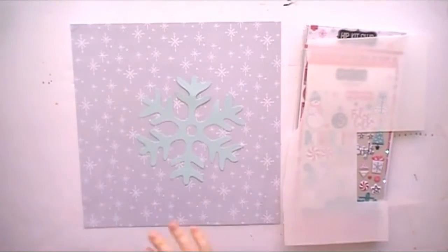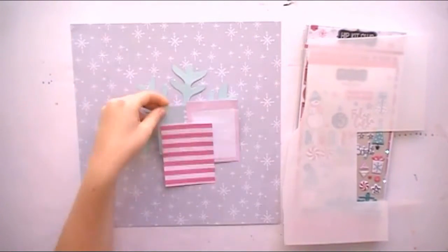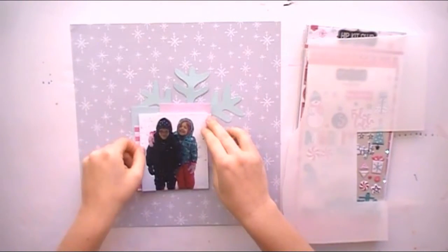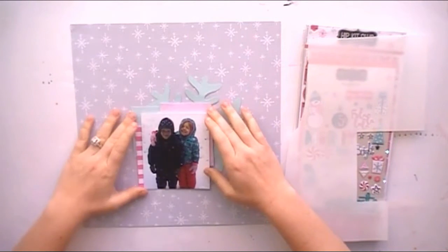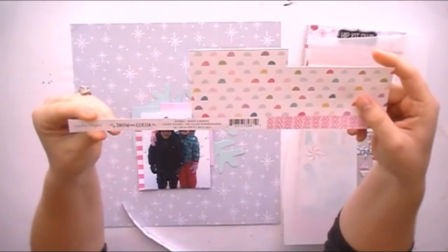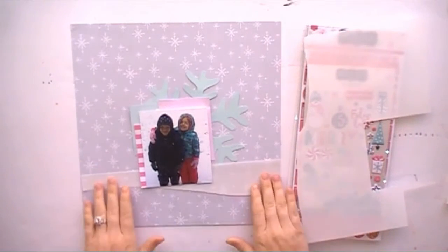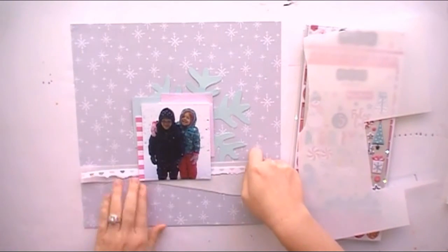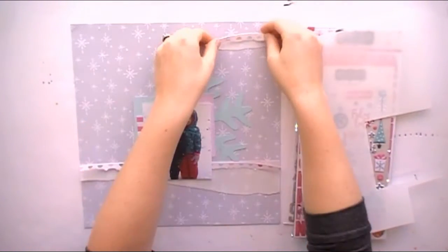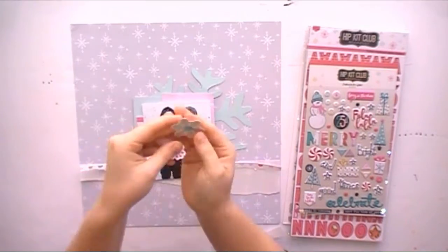I'm going to zoom in and start showing you my idea of how I'm interpreting the sketch and how I'm going to lay things out. Those cards are project life cards — I just stacked them up to give a layering effect behind my photo. I like the cut file because it really breaks up the background and the photo and gives it some interest. I'm using the snow and cocoa paper — I just made a bunch of rips in the paper.